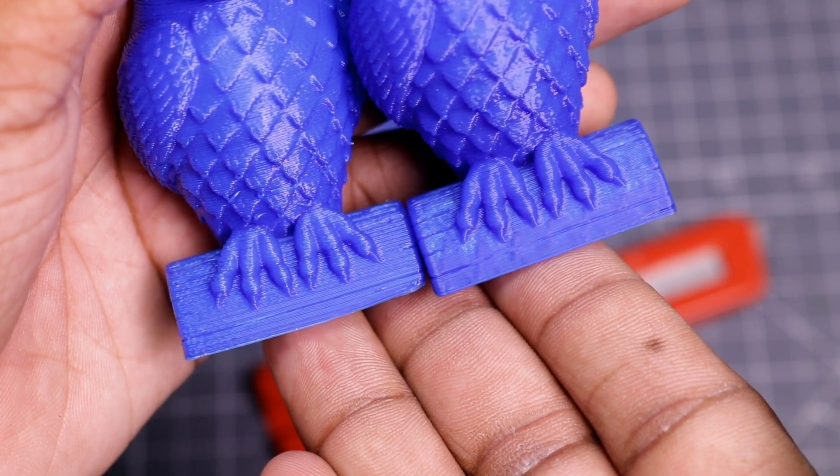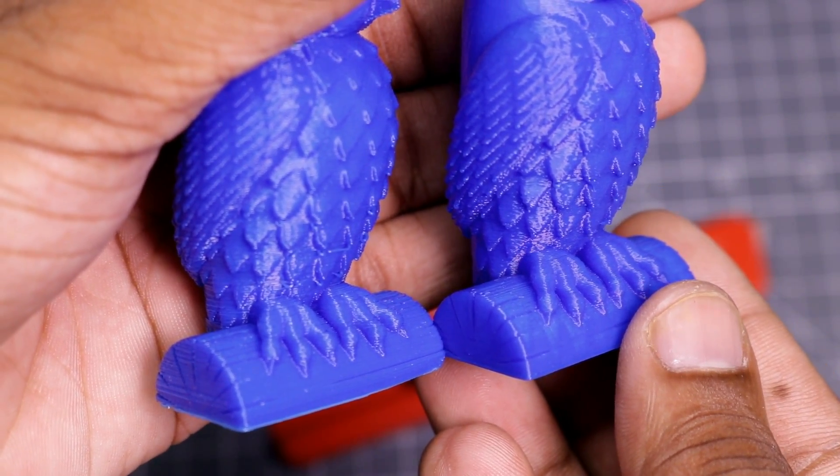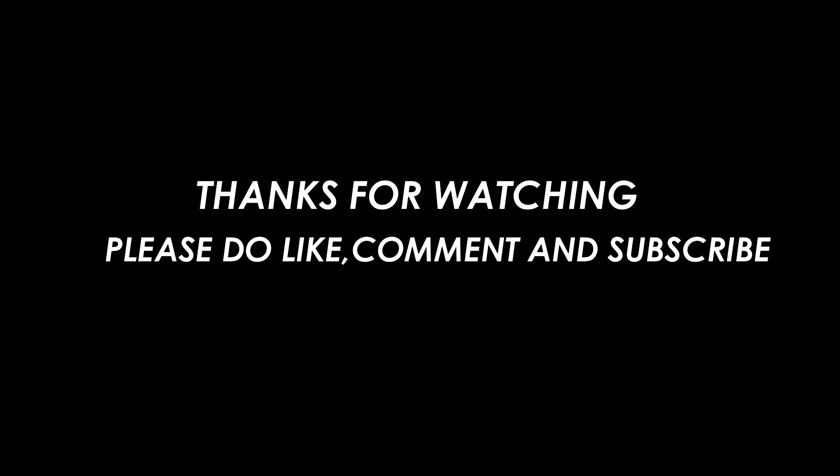This printer is really good. If you want to buy a printer on a budget then you can buy it. The price of this printer is $190. I am leaving the link in the description box.